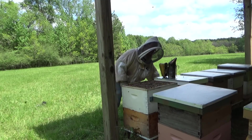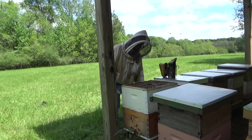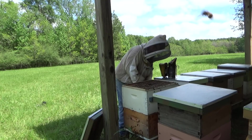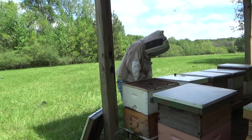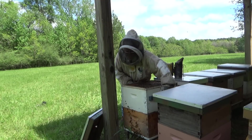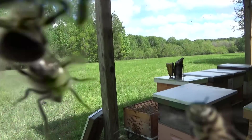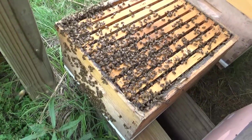Right away when I open the lid the whole inner cover is covered with bees. This is going to tell me I'm going to need to put some smoke on these when I open this thing up. I know we're going to have cells in this one. This box probably weighs 60 to 70 pounds. I'm going to take this box and move it to my stand over there.